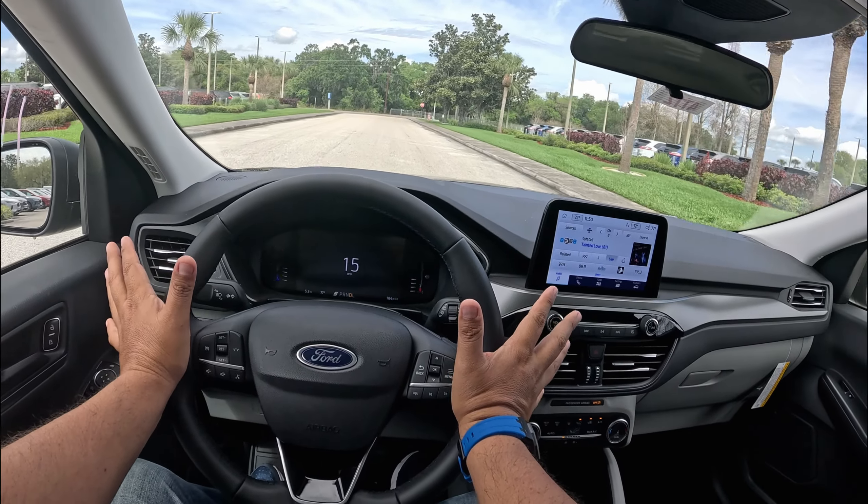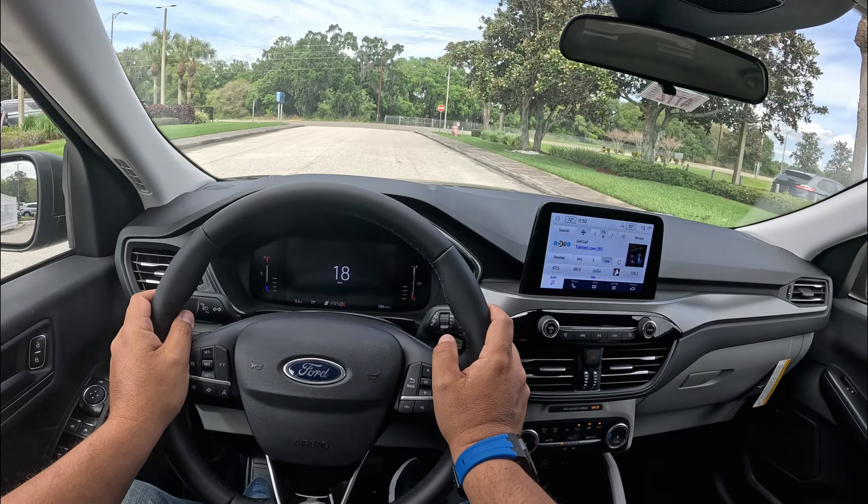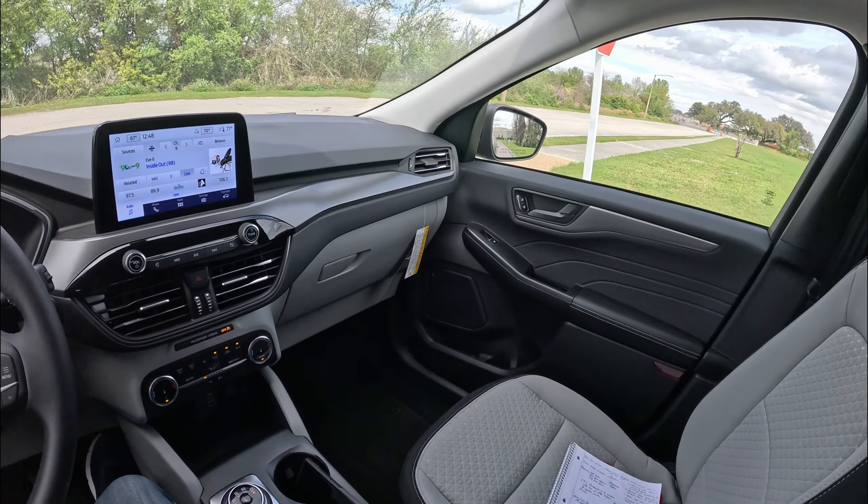This is a pretty nice vehicle. As a Ford Escape owner myself — I own the 2016, a prior gen — it's been pretty good so far. Let's head this way and see how this handles a little curve. This is about a 3,500-pound SUV — pretty light, considering it's not a big SUV. It's pretty nice the way this handles. It feels light on its feet.